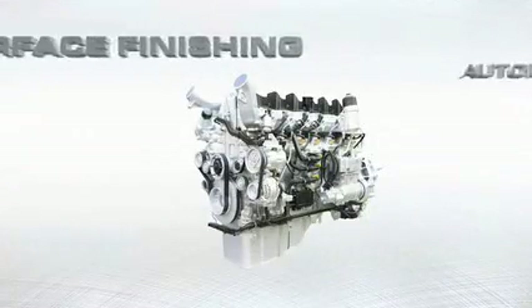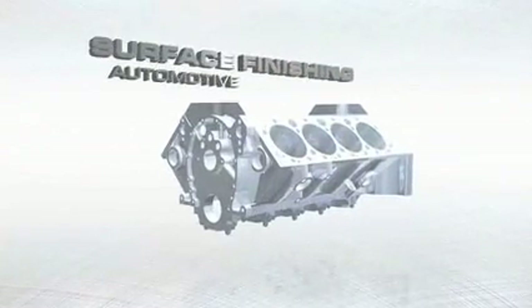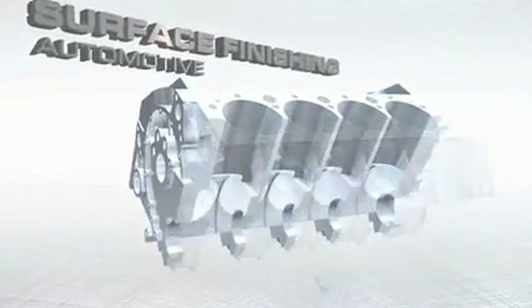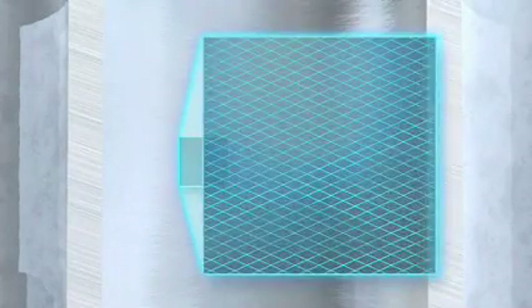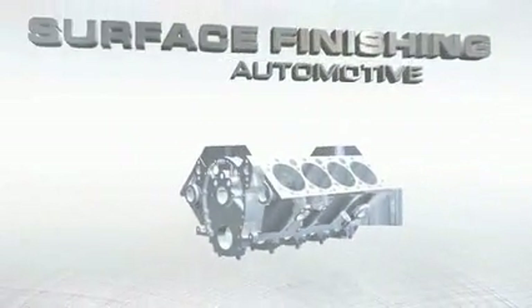The surface profile readout of a conventionally honed engine cylinder indicates a finish with many sharp ridges and severely torn and folded metal. After only seconds of applying the Flex Hone tool to a new or rebuilt motor, it will deglaze the cylinder and leave an ideal surface wall with 20% to 40% valleys for oil retention, resulting in immediate piston ring seating. The crosshatch surface provides the desired lubrication distribution, control, and retention assuring a long-lasting, long-wearing surface.